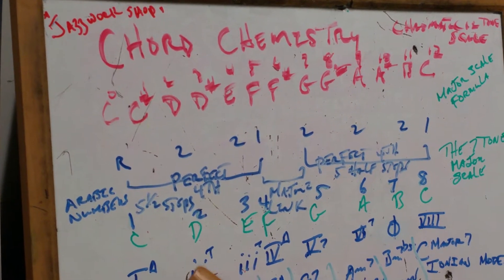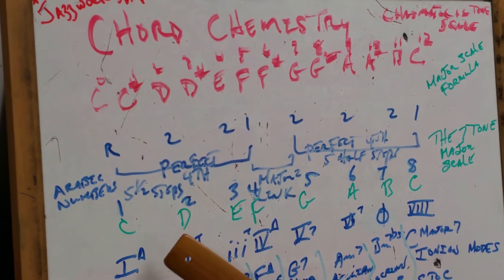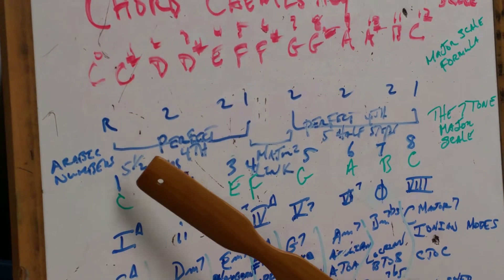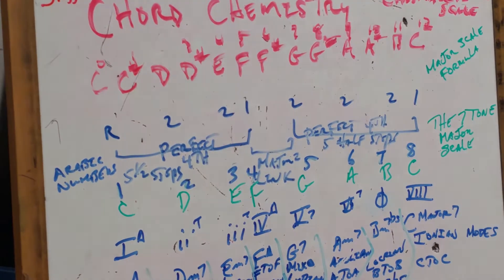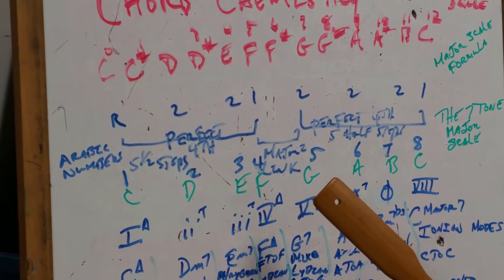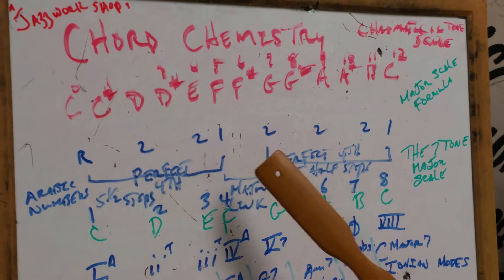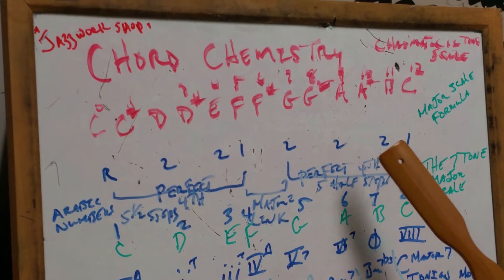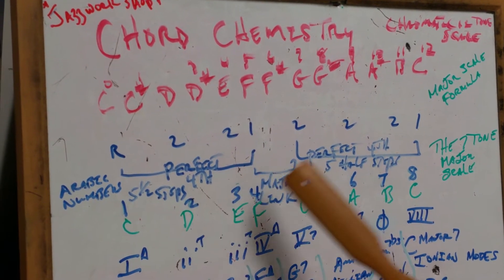The major scale starts off on the root, and it goes root, 2, 2, 1, 2, 2, 2, 1. This is the major scale formula. Starting on C: two half steps is D. Two half steps from D is E. One from E is F. From C to F is five half steps — it's called a perfect fourth. F to G is a major second. G to A is two half steps, A to B is two half steps, and B to C is one half step. So the major scale formula is root, 2, 2, 1, 2, 2, 2, 1. Put your finger anywhere and you can play this.